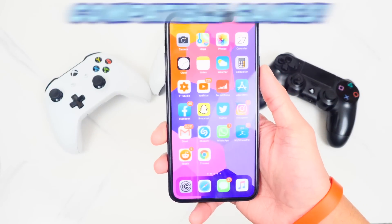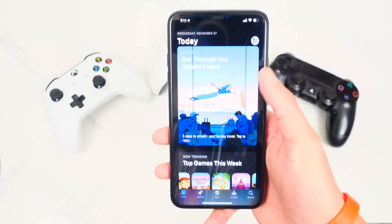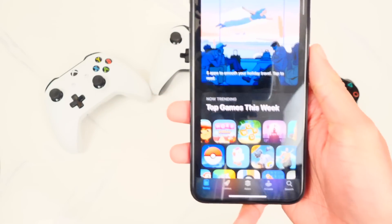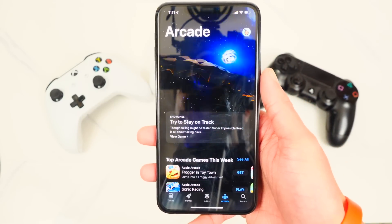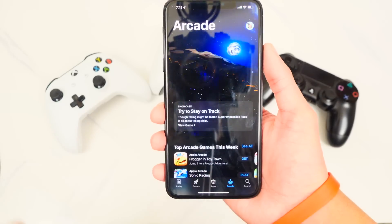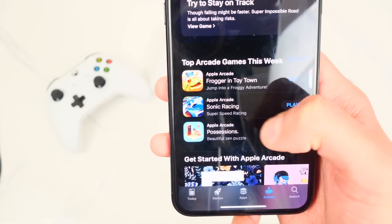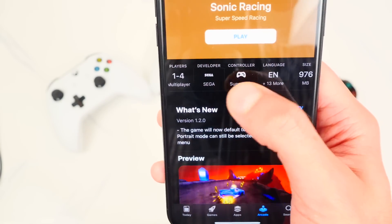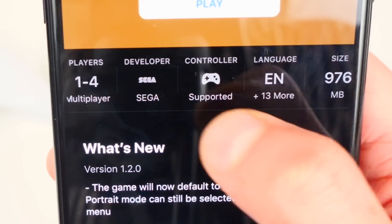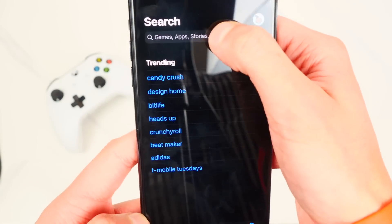Let me show you how to find games and apps that are compatible with controllers. Open up the App Store and tap on Apple Arcade at the bottom. There are so many supported games. To find out if any game is compatible, tap on it — for example, Sonic Racing — and scroll down until you find the information tab. Scroll over and if you see the controller icon marked 'Supported,' it is compatible with Xbox One and PS4 controllers.